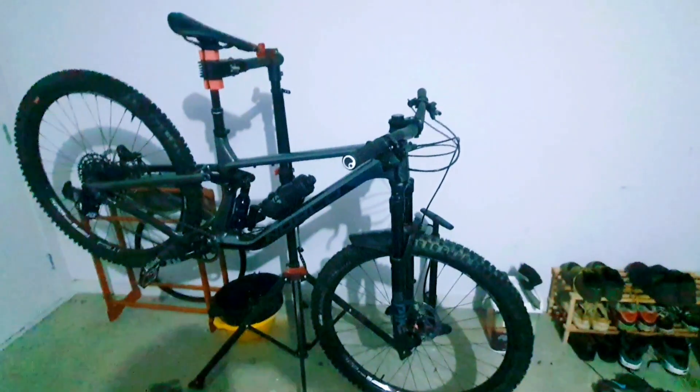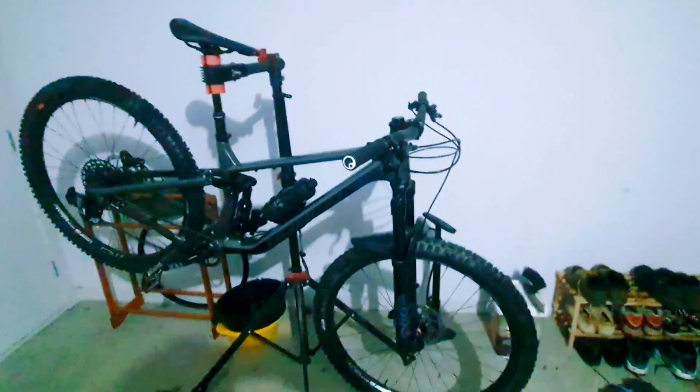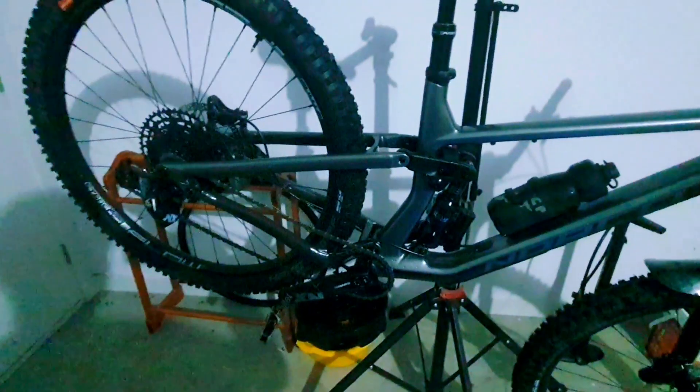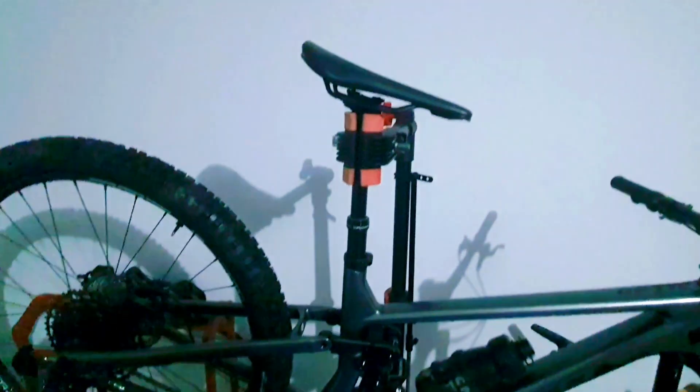Let's have a quick look at the actual bike itself. The lighting in here isn't the best but we'll do what we can. So it's a 2020 Norco Optics C3 — it's got a carbon mainframe, and this is actually my first carbon fiber bike, with alloy chainstays.